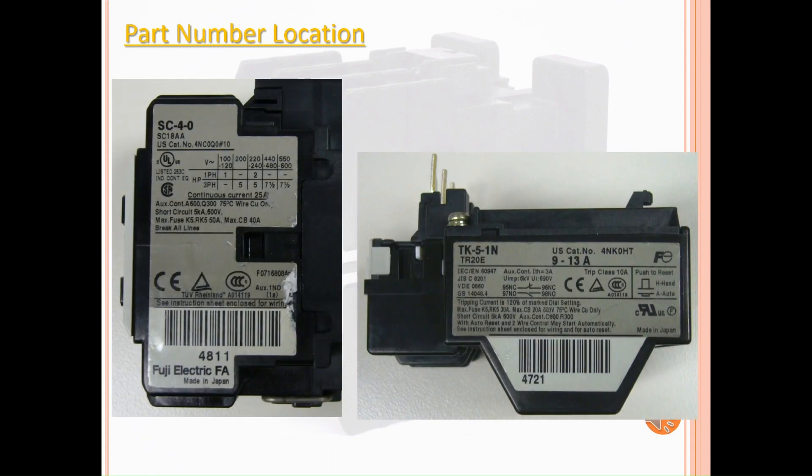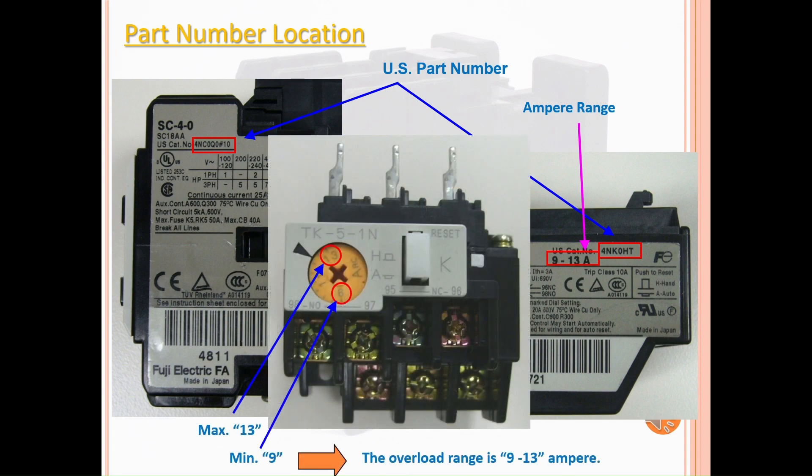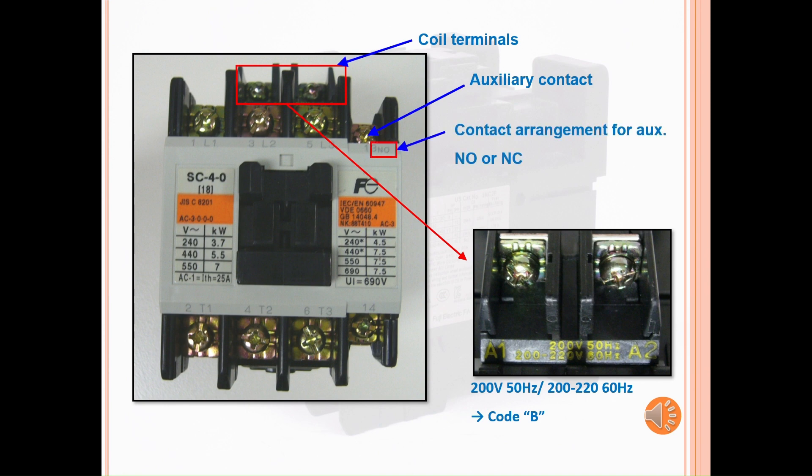Now let's look at the part number locations on the labels for the contactors and overload relays. The US part numbers are located here and here. The ampere range is located here on the side label and can be found on the yellow dial in the front. You can locate the coil terminals and the coil voltage on the top of the contactor. Once you locate the coil voltage, please go to the catalog and find the appropriate code. You can also locate the auxiliary contact arrangement in the front of the contactor.